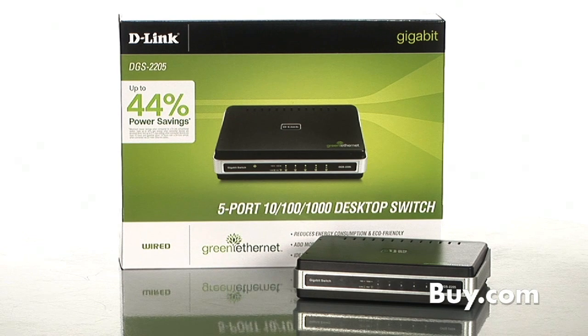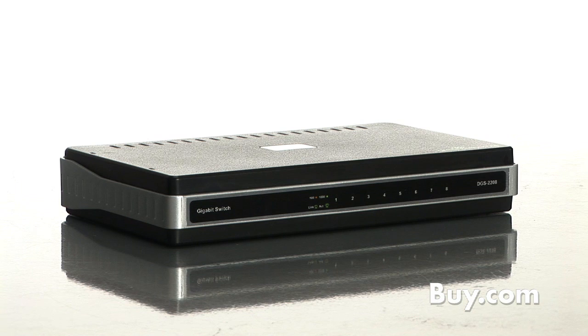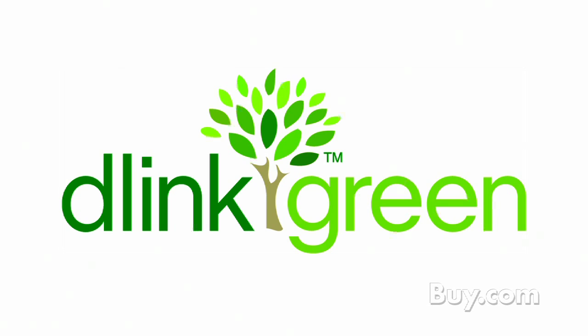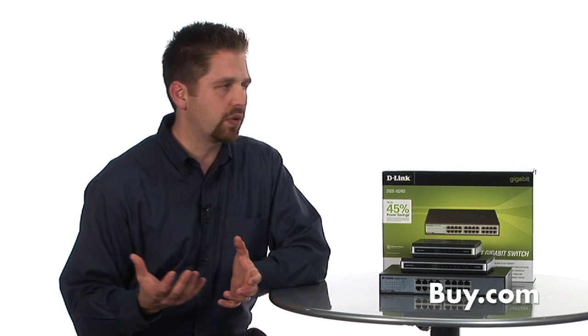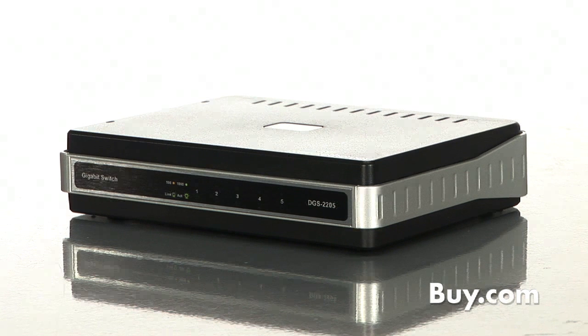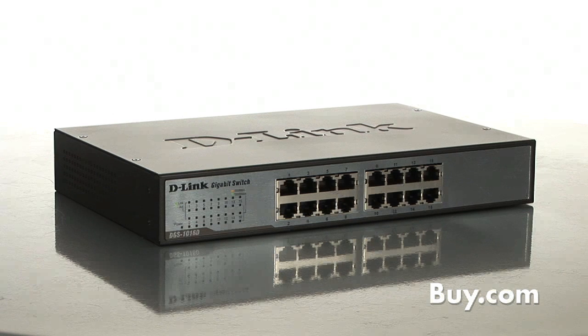Pretty smart for a nice little box here. What are the different densities in the family? We have a full line of D-Link green switches that start off at the five port with our DGS 2205, then go up to the eight port with our DGS 2208. We also go into our unmanaged 16 and 24 port products, and we have our smart switches that are also part of the D-Link green family. So depending on the size of the network you need, if you're just a home user needing four or five extra ports, the DGS 2205 might be there, or if you're a smaller business with multiple offices, you might need to step up to a 16 or 24 port version.